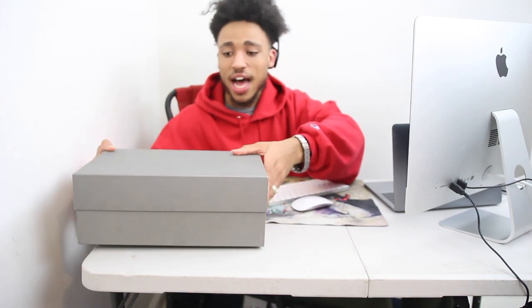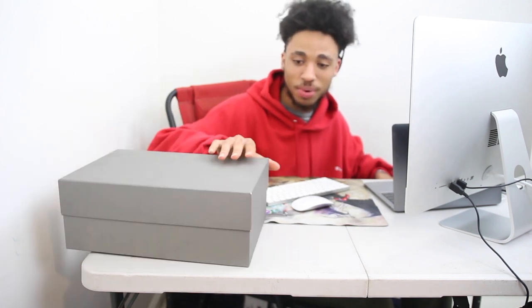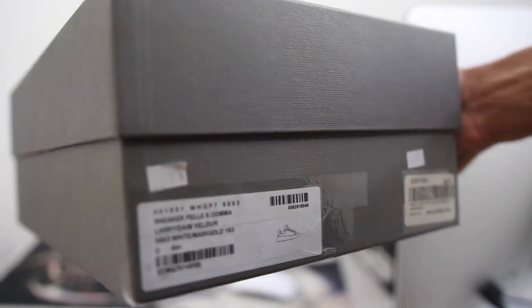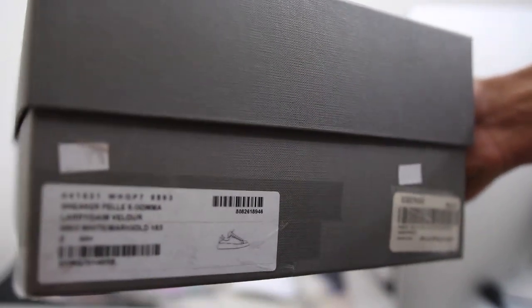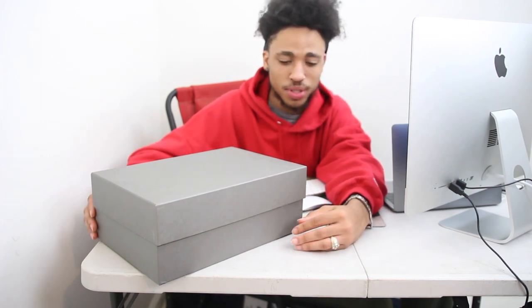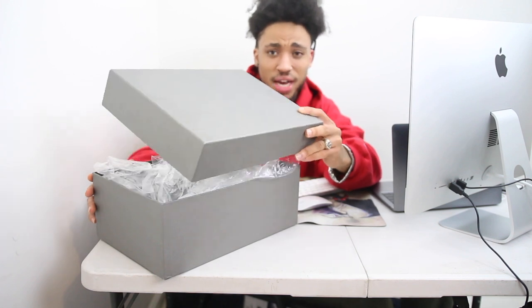The top of the box says Alexander McQueen in some kind of old classy British-looking font — it's an all-gray box, rectangular shape. I'm gonna show you guys the code on the front if you want to compare it to the pair you have at home. The shoe number is 441631 WHGP 7989 3. The size is eleven and a half from Essence. I don't really have any orange shoes, so I wanted to go ahead and pick up something that would challenge my wardrobe — I was tired of always buying stuff that's black and white.